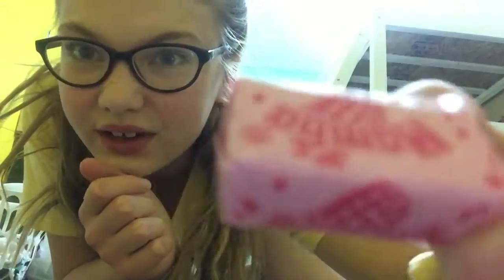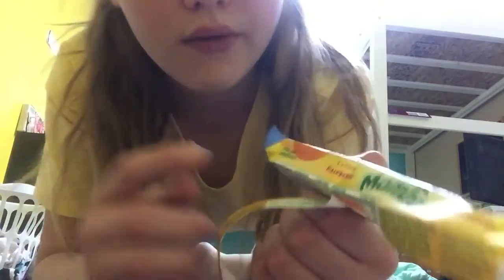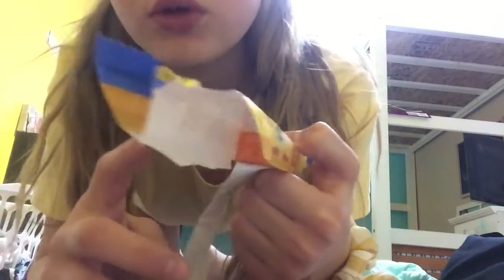They have 'Mamba' on them and they're pink. I'm really into raspberry and I'm telling you it's my favorite. It's really soft and really good. It apparently comes in these flavors: lemon, raspberry, orange, and strawberry.